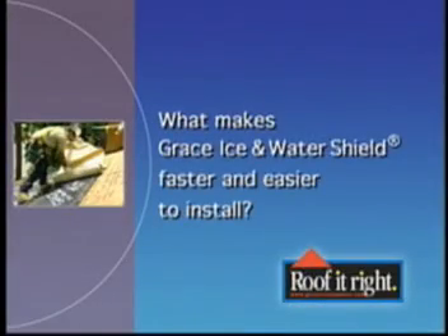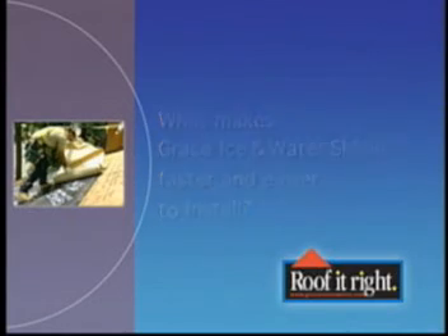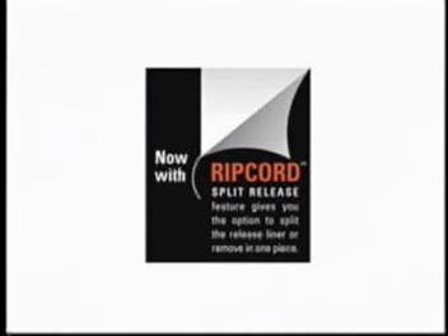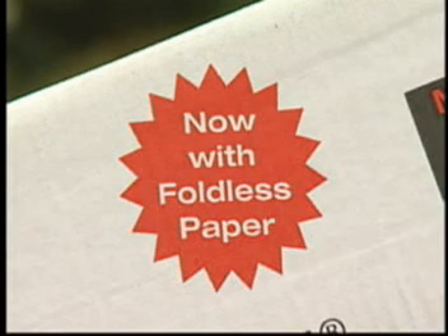What makes Grace Ice and Water Shield faster and easier to install? The answer is in two significant improvements: Ripcord and foldless paper.